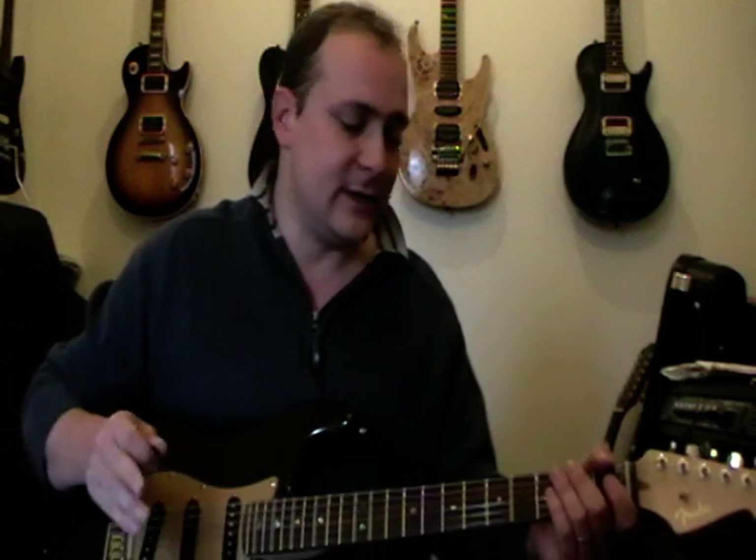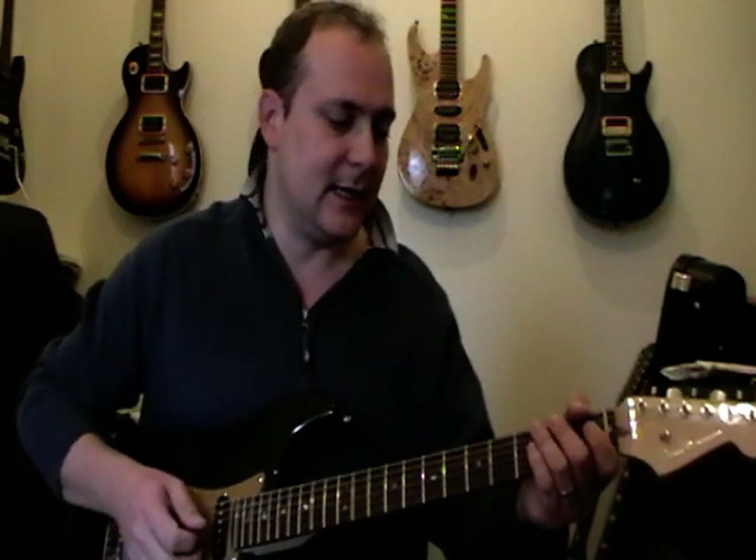Hi guys, Mark here, and today we're going to be learning Django by Joe Bonamassa, my current favourite tune. It's just got so much melody in it and it's got this major to minor lift thing, it's really cool. I'll give you a quick demo of it, here we go.